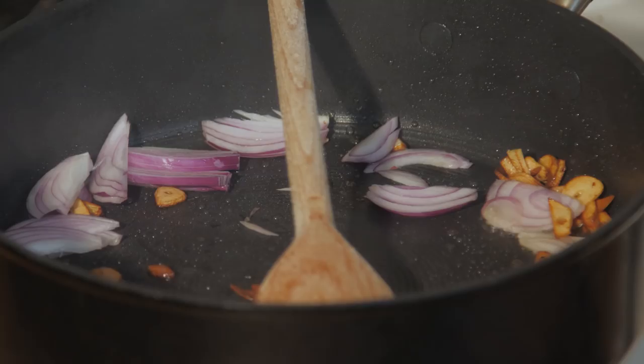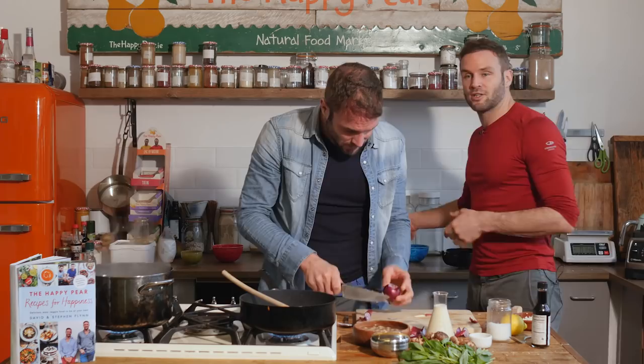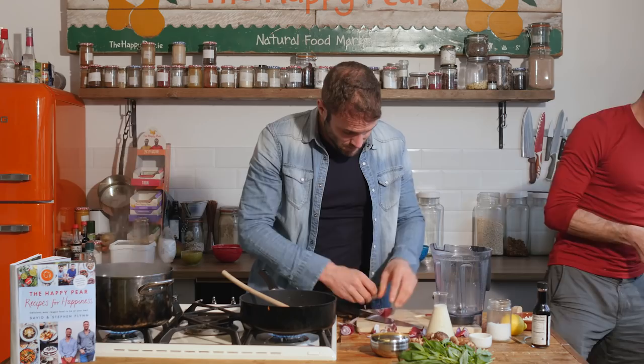While that's happening, I'm going to make the sauce. The sauce is based around cashew nuts — I have 100 grams of cashew nuts soaked in boiling water for five minutes. Drain them and pop them into the blender. On top of that, 300 ml of soy milk or non-dairy milk of your choice — oat milk works absolutely fine. Nutritional yeast, I have a good pinch of it.